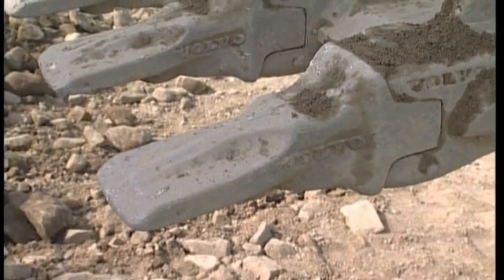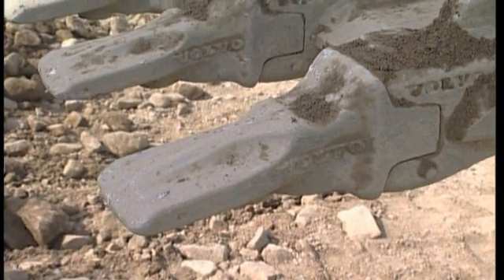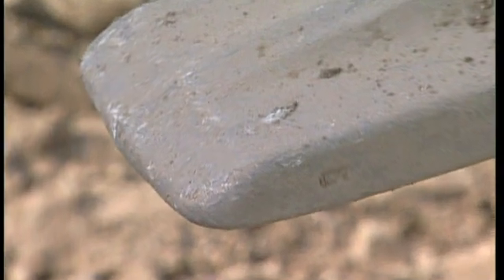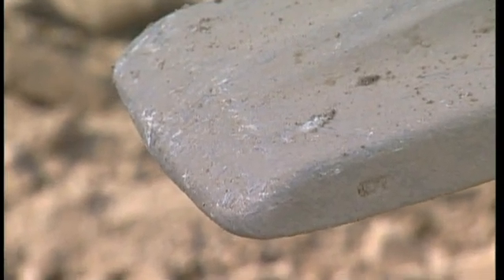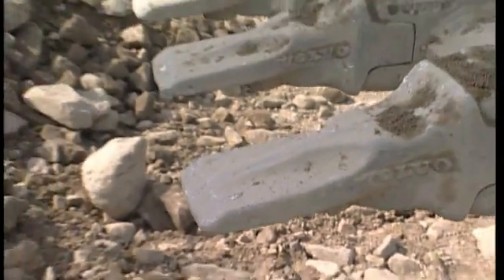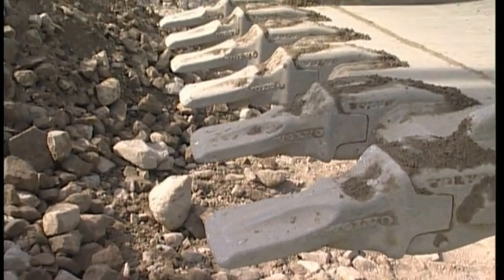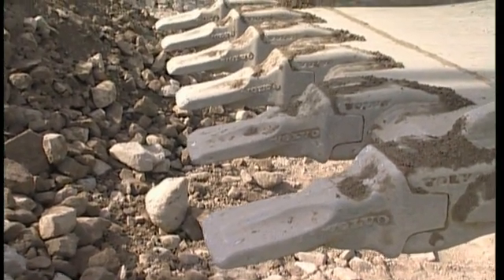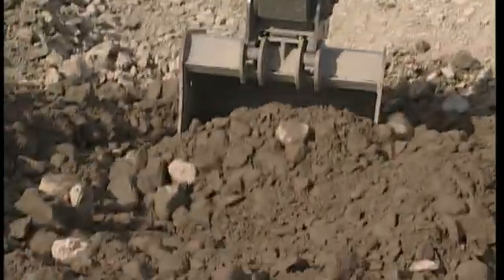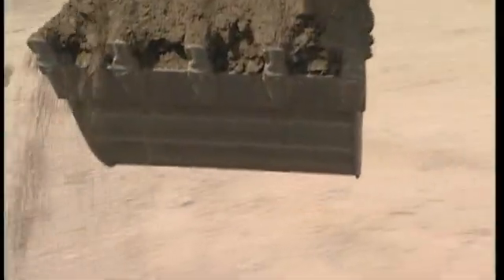Make sure that the teeth are not worn out. All too often, operators can be found using teeth that are far too long and blunt. Worn-out teeth will cost you more in fuel and will result in decreased production as well. This operator has attached sharp teeth. The long-lasting and self-sharpening Volvo tooth system is strongly recommended. And of course, the same applies for the side cutters. With the correct wear parts, the bucket will cut into the material like a knife through butter.